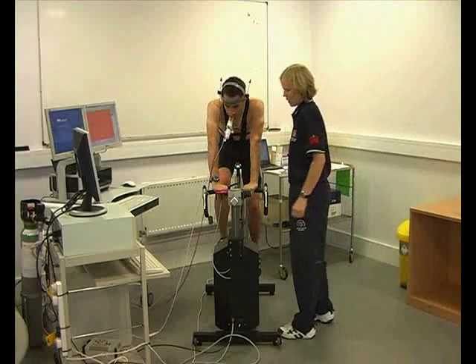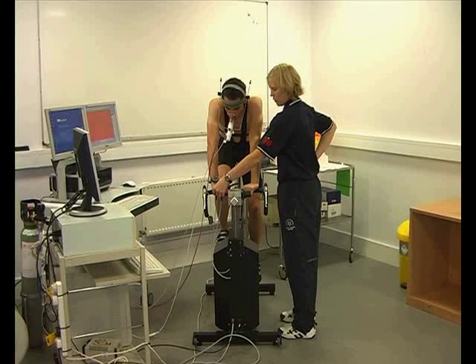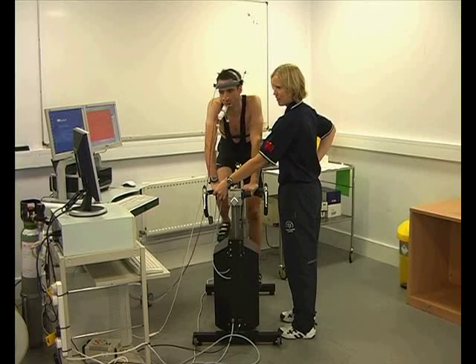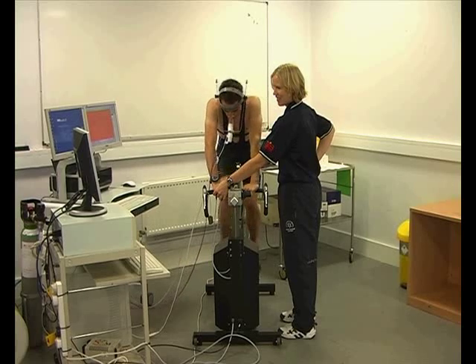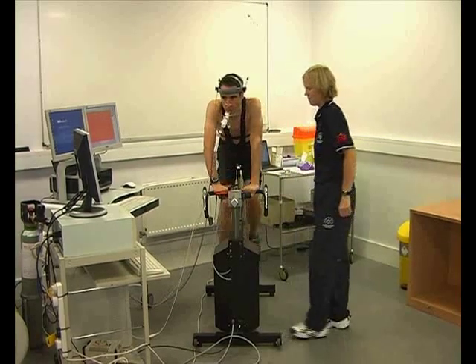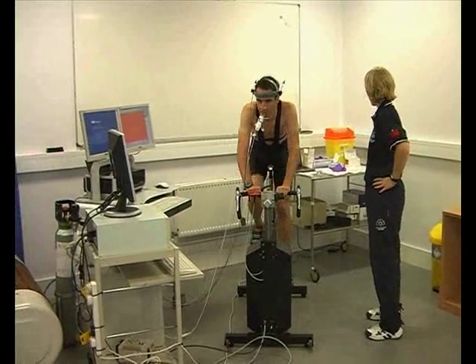Here we are at the beginning of the test. The athlete wearing the mouthpiece is ready to go. Press the SRM box just to record the file, and the athlete picks up the cadence, overcoming the somewhat heavy resistance at the beginning — but it's fine once the flywheel gets spinning.